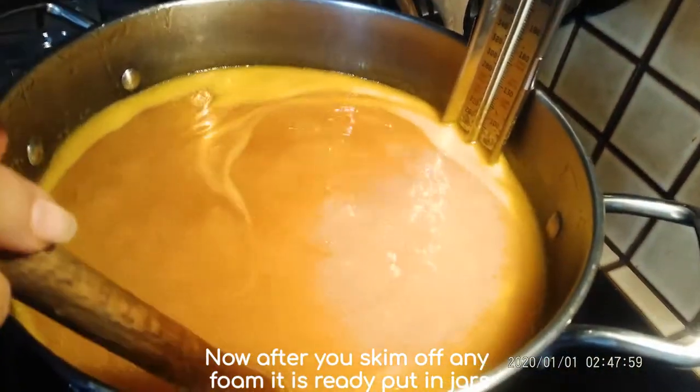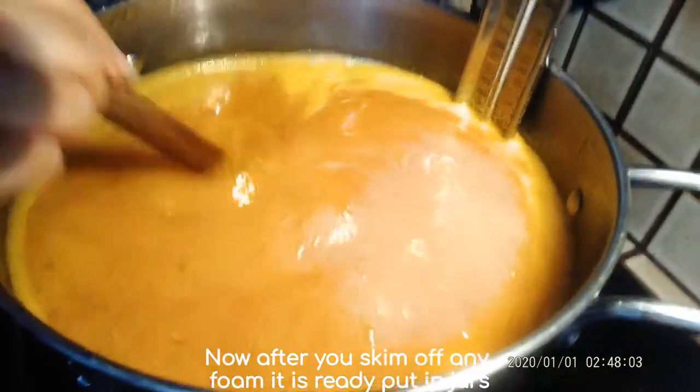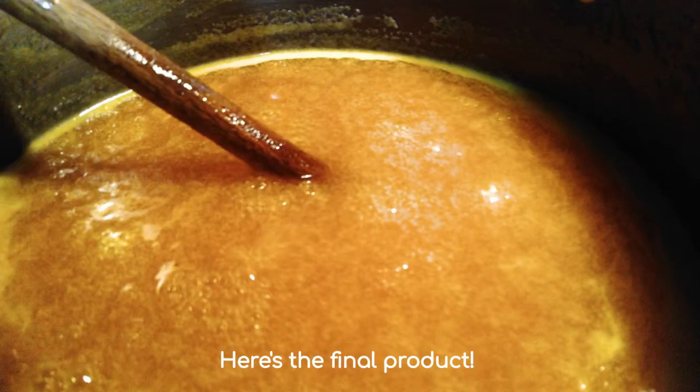I've got my jars ready over here. Now that it's at 215 degrees I'll turn it all the way down to the very lowest setting just to keep it warm, because it does need to be hot to go into the jars.